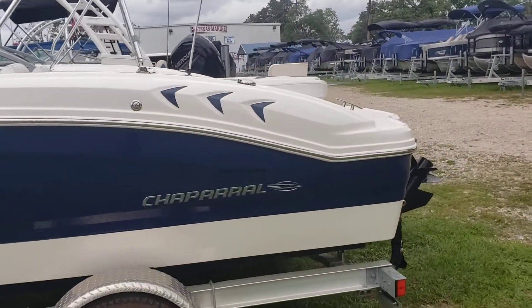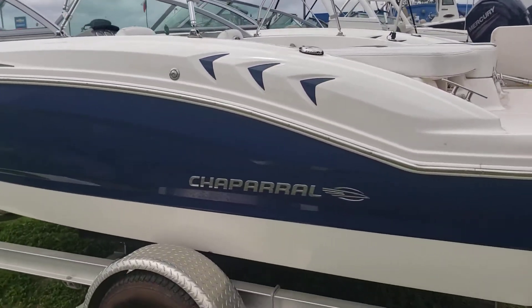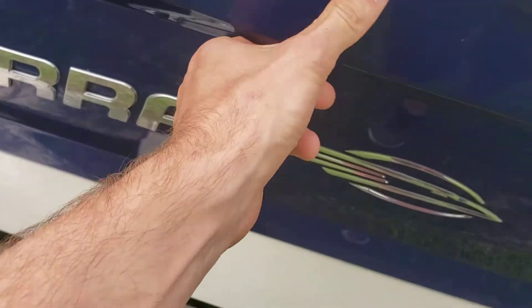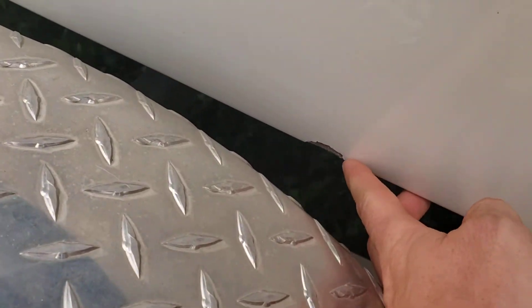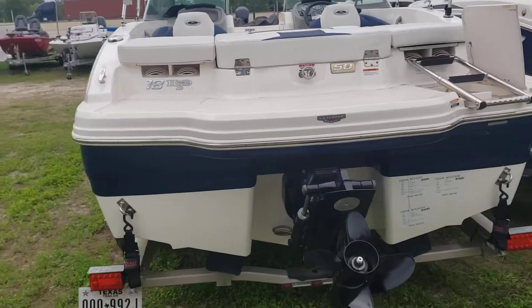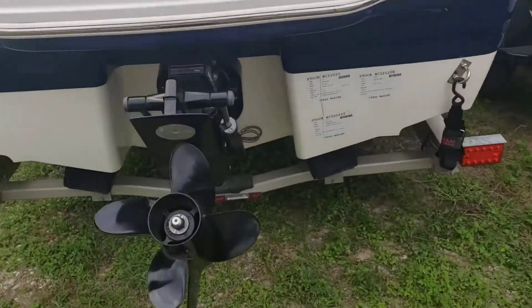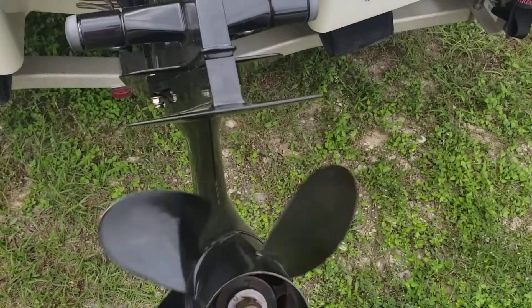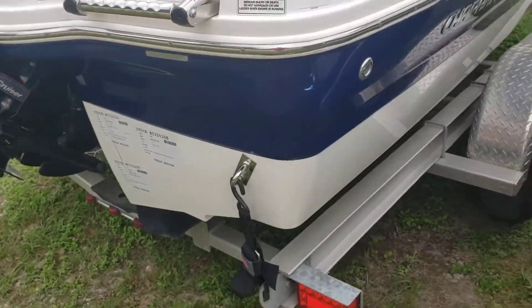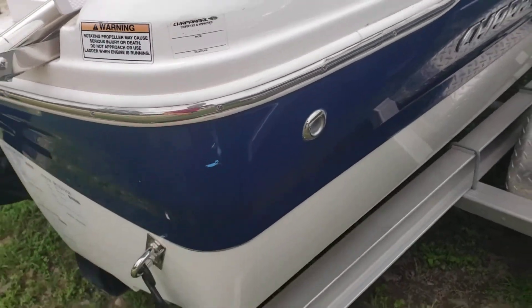The boat is in awesome condition. I'll do my best to point out any boo-boos and pimples she may have. There is a small nick down here — easy fix. Four blade aluminum prop, pretty smooth on all edges, with a little nick in the back.